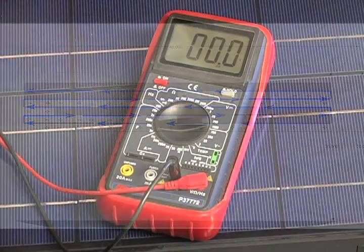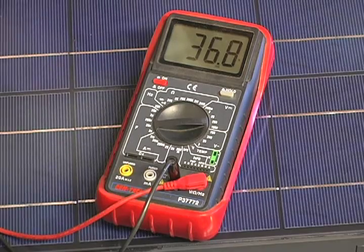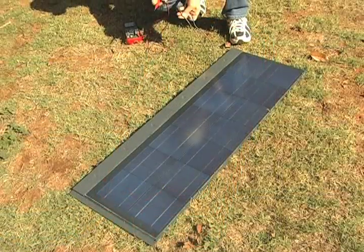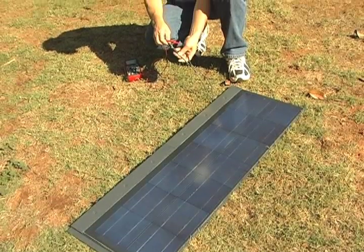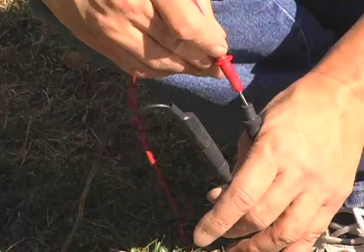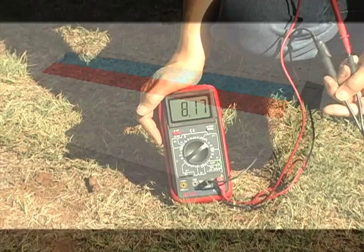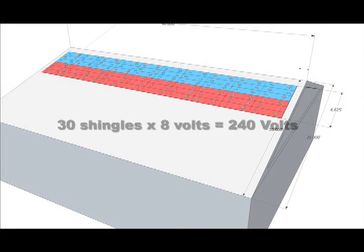When a string is completed, you need to do a voltage test to ensure that all the shingles are electrically connected. First, measure the voltage output of one shingle. This can vary depending on the time of day, air temperature, and cloud cover. Typically, the output will be around 8 volts. If the string is made up of 30 shingles, then the reading for the full string should be approximately 240 volts.